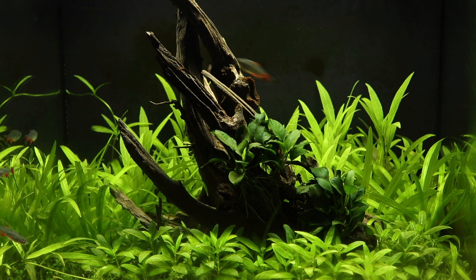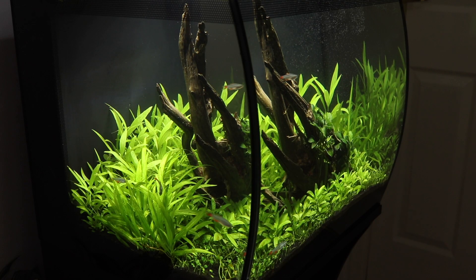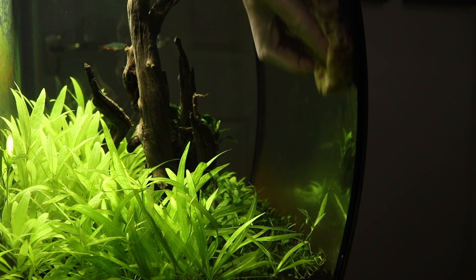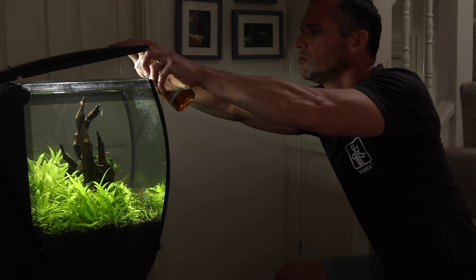As you can see, the plants are all looking healthy and showing steady signs of growth. It's essential to maintain the tank appropriately to ensure the aquascape develops well with no nuisance algae build-up, helping to maintain excellent water quality and to keep it looking attractive. The regular weekly maintenance in this aquarium includes five steps: plant trimming, cleaning the aquarium glass, cleaning the filter, changing the water, and adding liquid fertiliser.